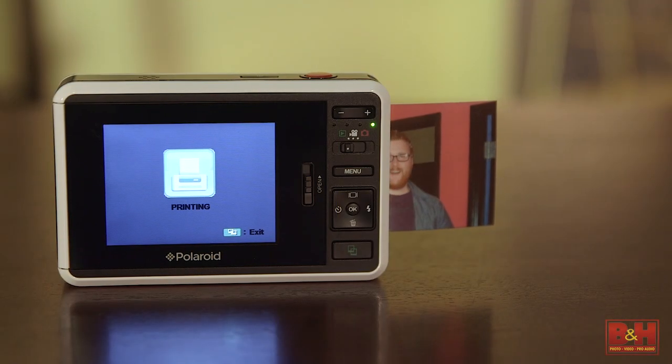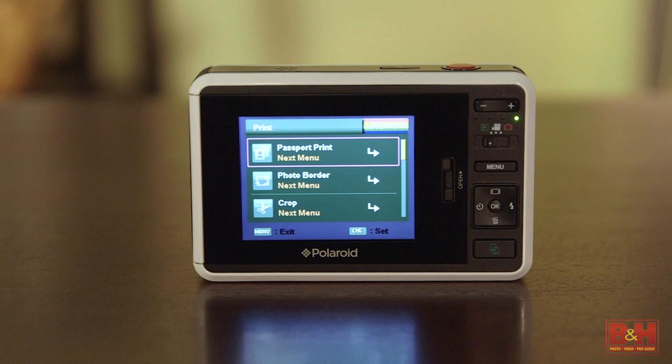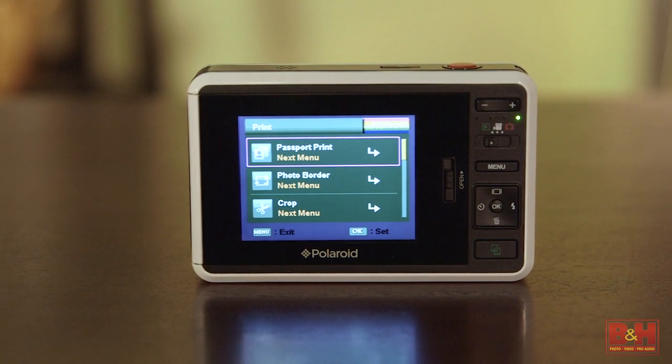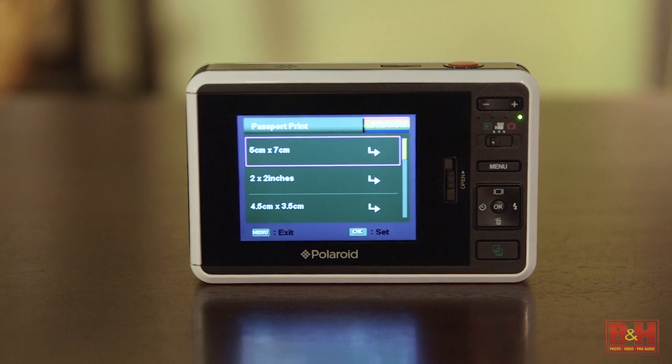Besides the 2x3-inch default print size, the Z2300 has a passport photo mode. There are 9 standard passport photo sizes, which covers up to 170 different countries around the globe.